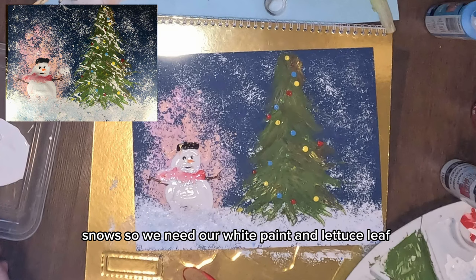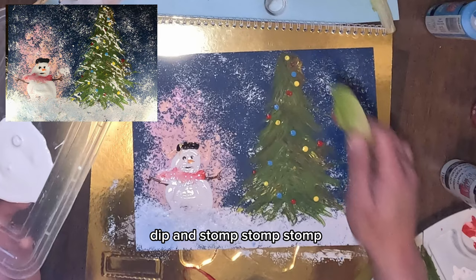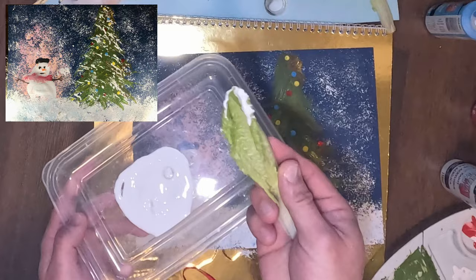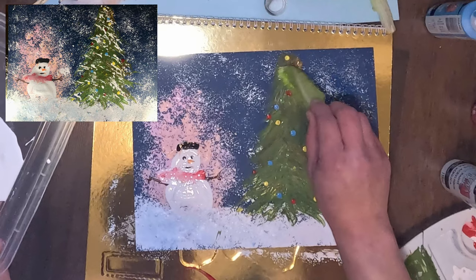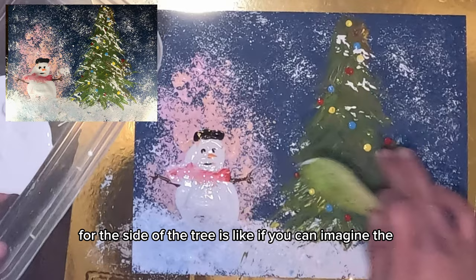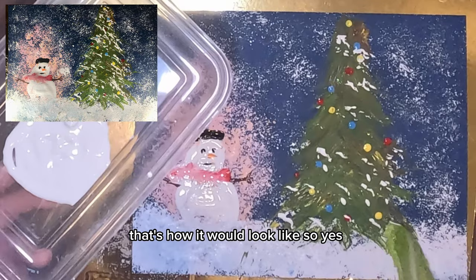Add a little bit of foreground in front of the snowman — we don't want the round body fully exposed. We want it to look like snow is covering a little portion in front of the snowman. Grab the broccoli, dip into your white and blue paint, and stamp stamp stamp in front of the snowman so it looks like the snowman is sitting right in the snow.